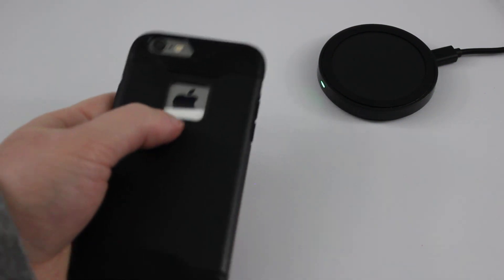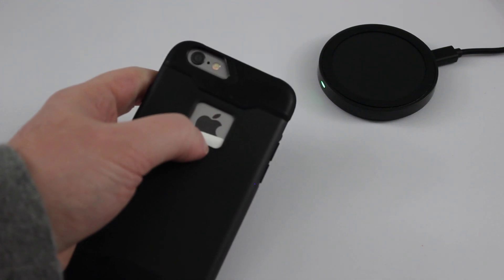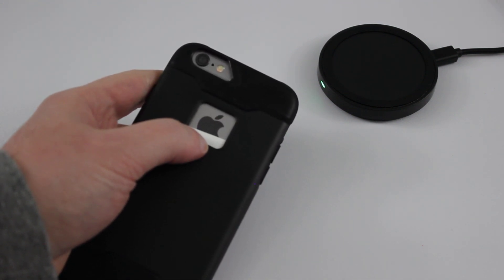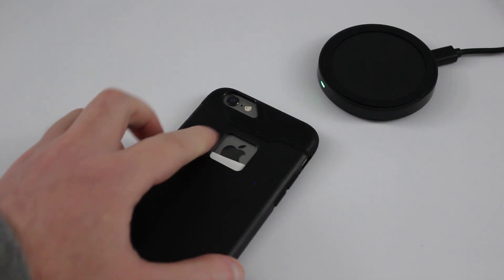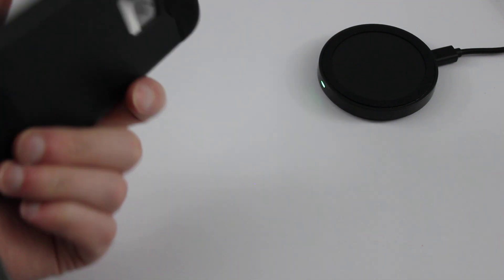One thing to keep in mind is that if you have a cutout on your case, the receiver will most likely show through right there. So you might want to get a case that doesn't have a cutout there. But in any case, it'll work.